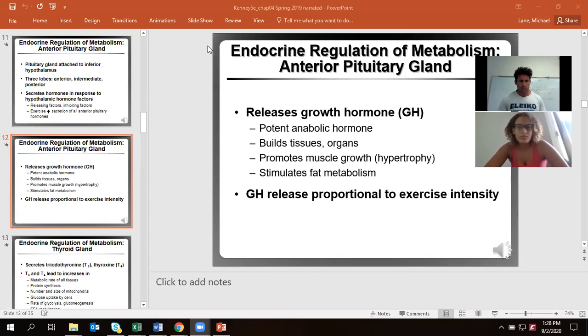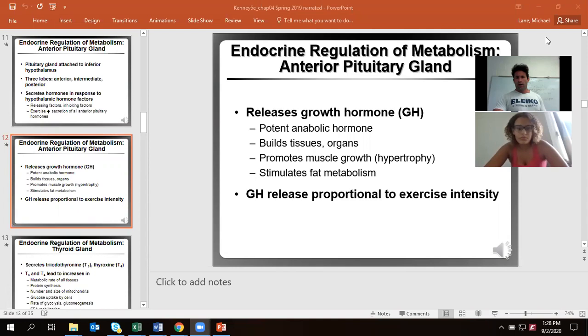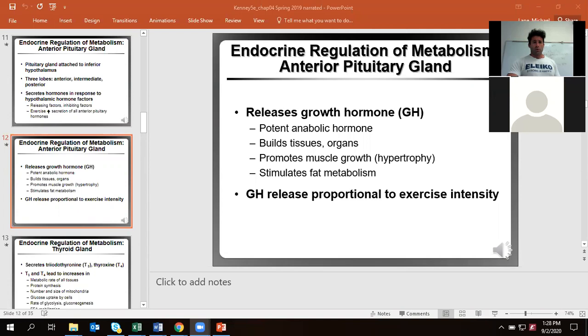So let's go ahead. We left off talking a little bit about growth hormone. Growth hormone is super useful for helping our tissues recover, and it's going to positively cause improvements in every single tissue, except for fat — it's only going to have catabolism in fat.